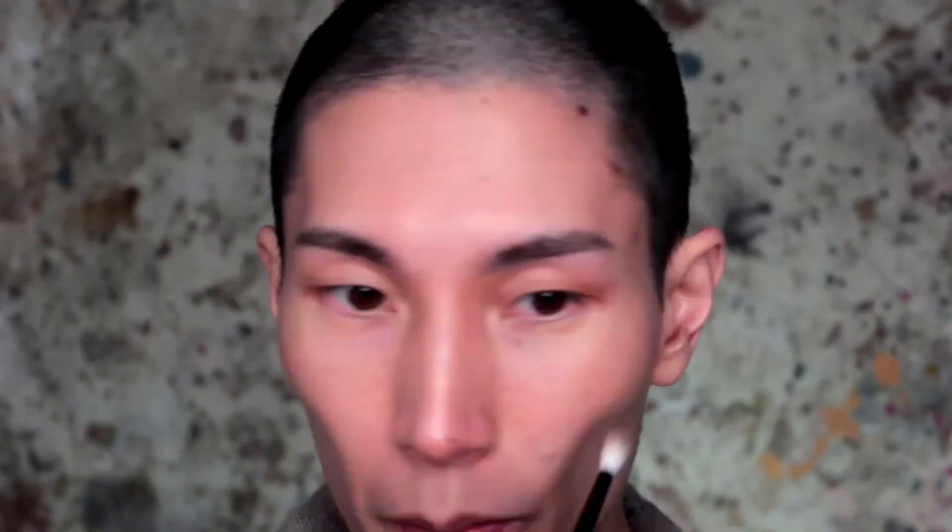To start off the eye look, I'm going to use the shade Lightyear as my all-over shade slash transition color. I'm just going to take it on a fluffy angled shader brush and apply it quite lightly as a wash. I'm quite happy with how the shade is performing — it went on really nicely. It evens out the skin tone on my eyelids and just gives me a little bit more depth.